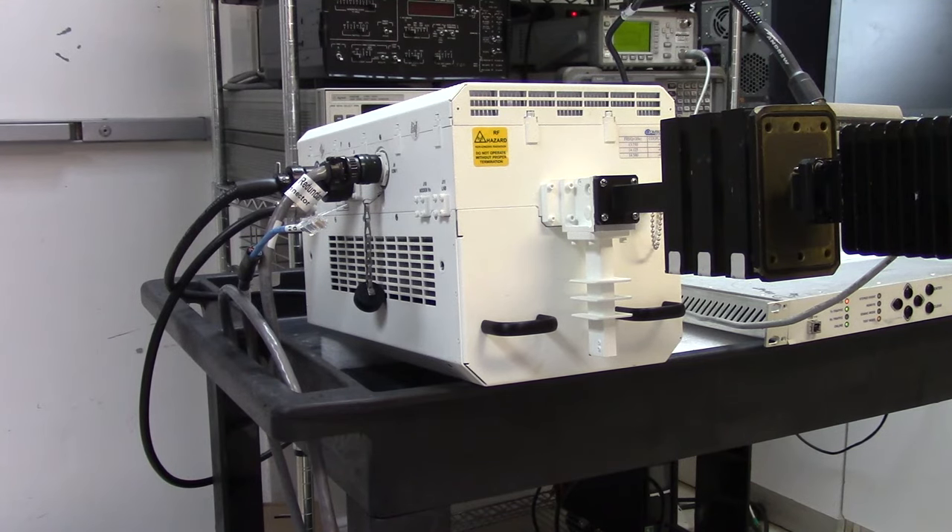Now I have to wrap up the tests because we have to pack up the amplifier — it's been sold. It now needs to be packed carefully and shipped to the new customer. Thank you for watching.